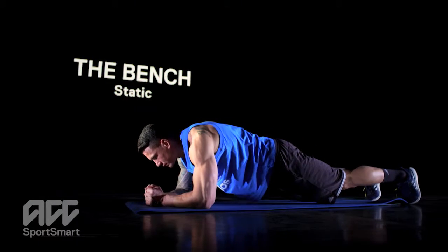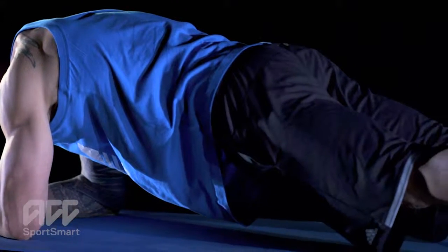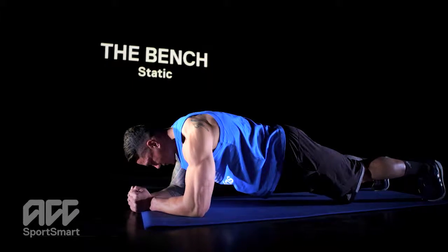The plank: this exercise strengthens your core muscles, which is important to ensure stability of the body in all movements.